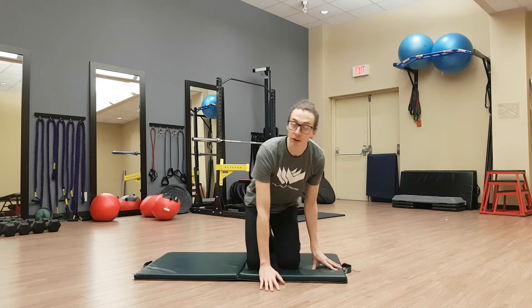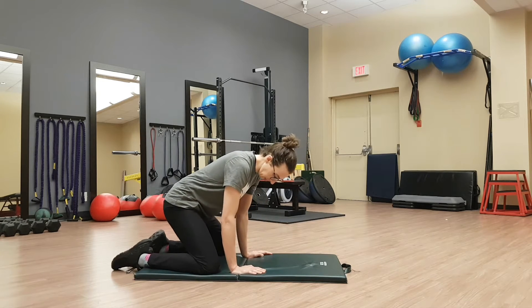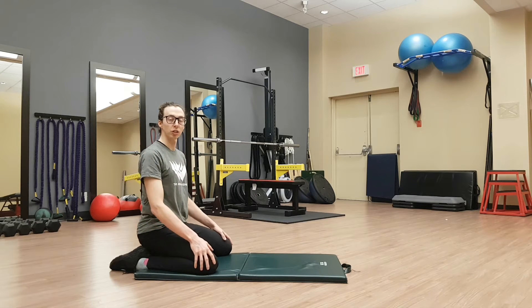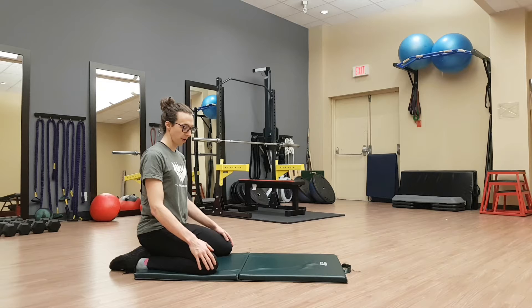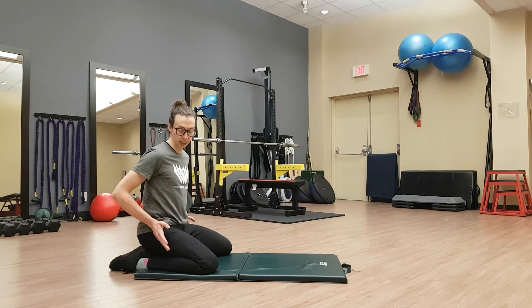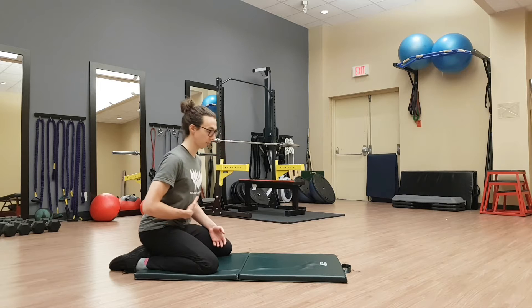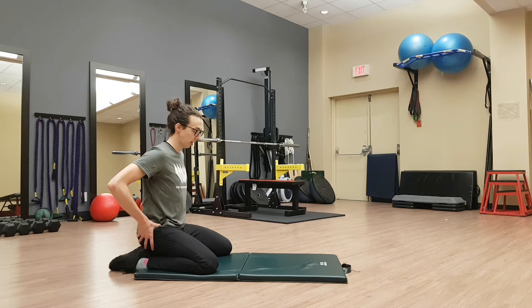Find a nice comfortable surface — we're going to be kneeling here and sit down into your feet as much as feels comfortable. Usually a little bit wider than hips is probably good for the knees, as we're going to be sinking down through between, but that might depend on your hip mobility.